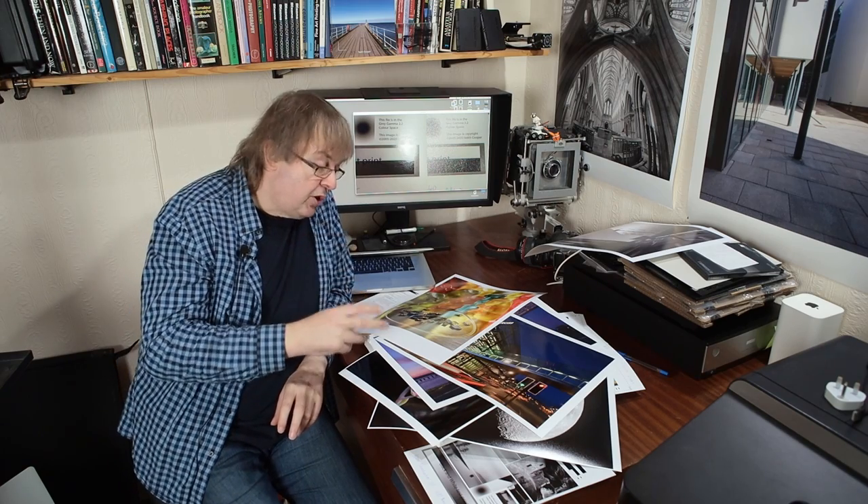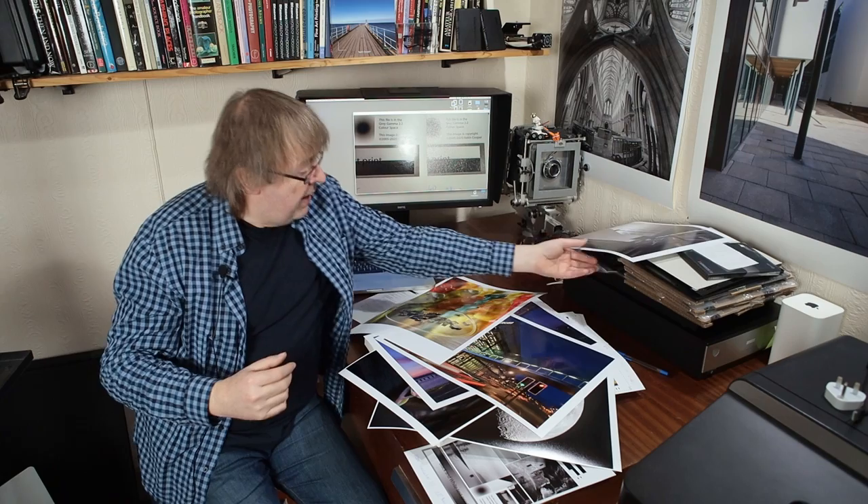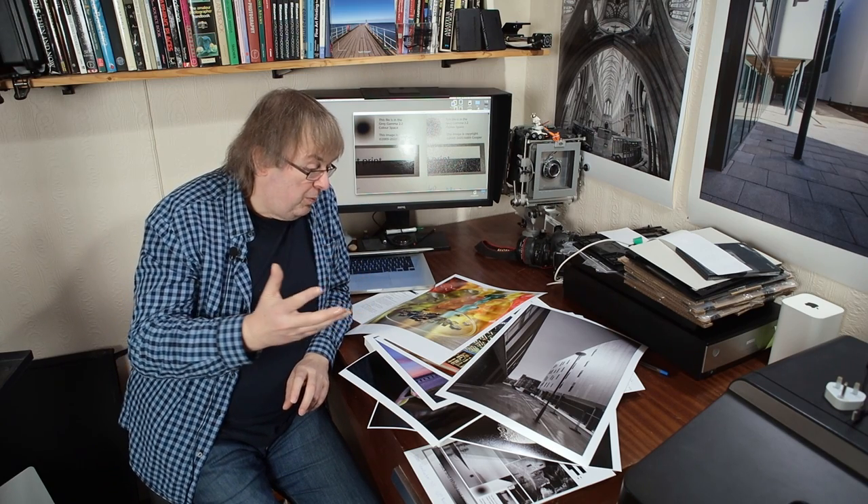Interesting choice. As I said, there are two from Red River — the Polar Metallics — and they're rather nice papers. I'm still thinking about which images to use them with. I've found some images which I think work nicely with it, but as to whether you should use them — well, that's up to you. Get some samples, have a go, have a try, see what you think of it, and see whether you like the look that it gives, because it is quite distinctive.